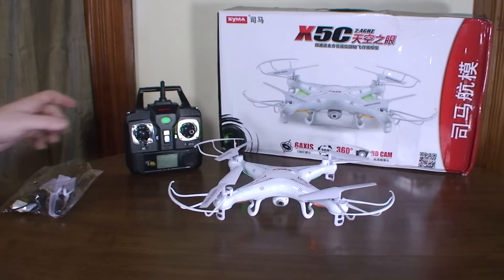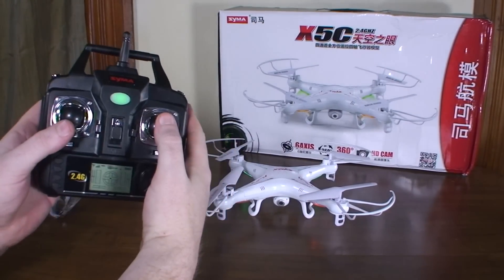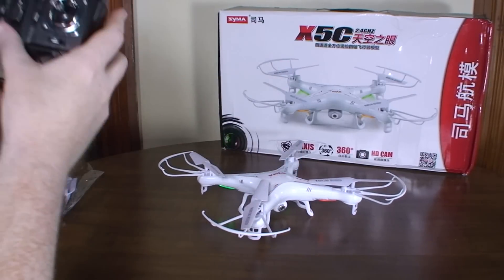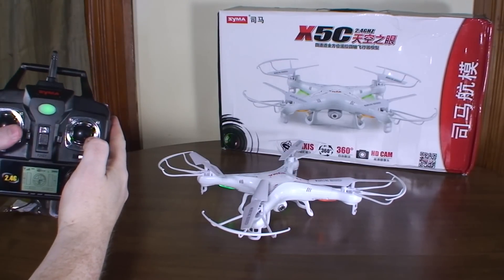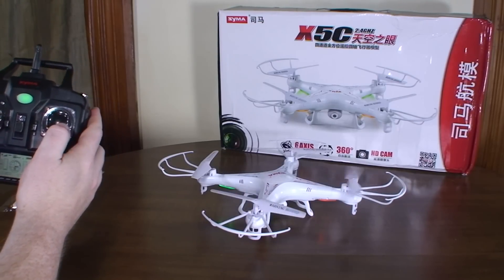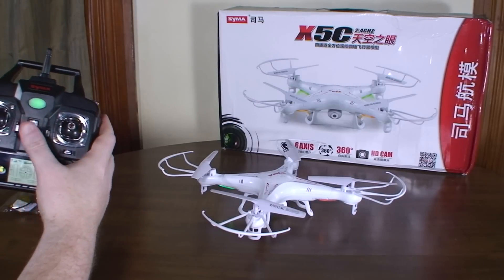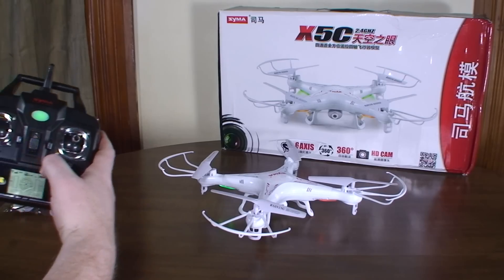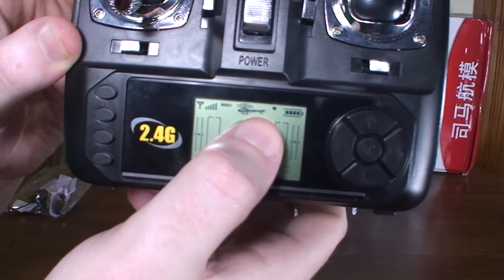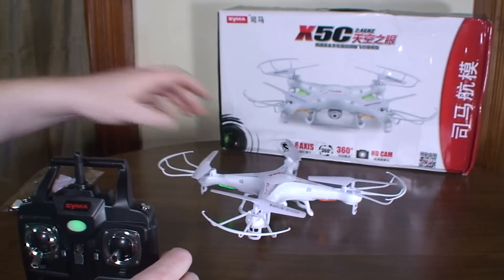You can recalibrate it by putting both sticks to the bottom right corner — you can see the LEDs blinking, which means it's recalibrated the accelerometer. Then you've got two rates, indicated by an H and an L on the display, and also by two beeps for high rates.